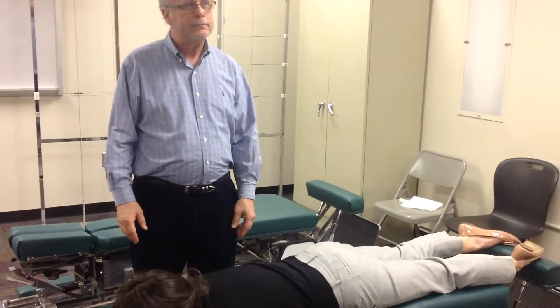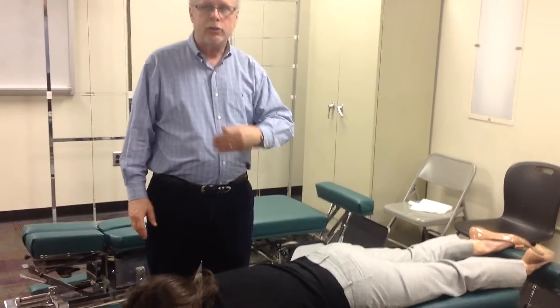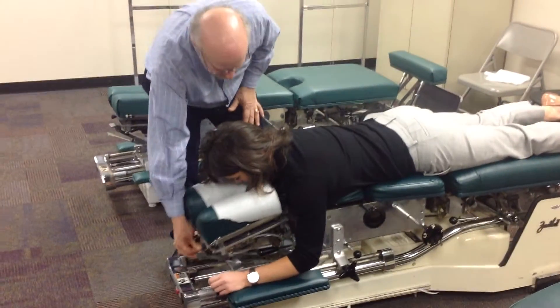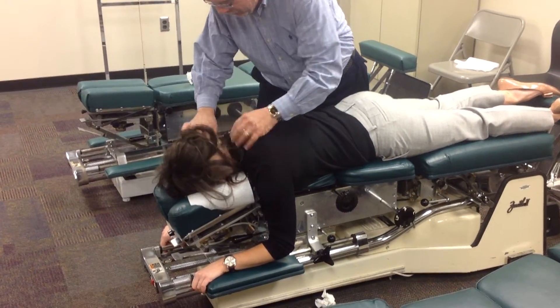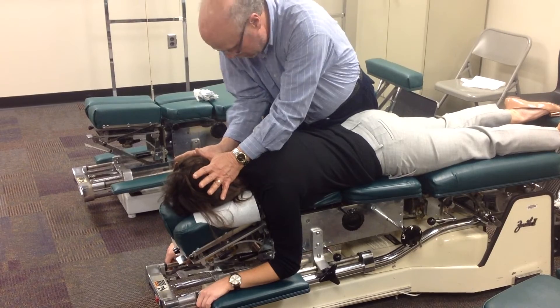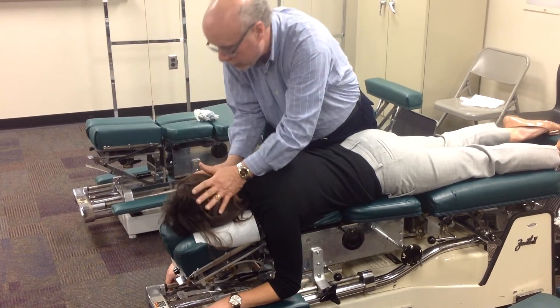The bilateral cervical syndrome setup: she starts balanced, turns left and gets a left short leg, turns right and gets a right short leg. Tilt the headpiece down all the way, she tucks her chin in. Double thenar contact to the back of the head, get the elbows together and down, thrust inferior to superior and come up to the ceiling.